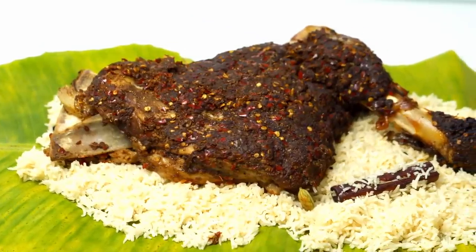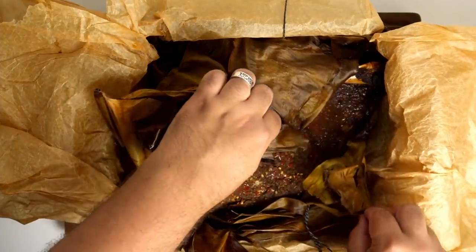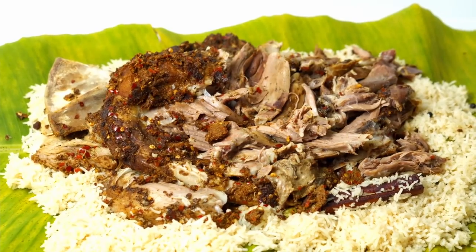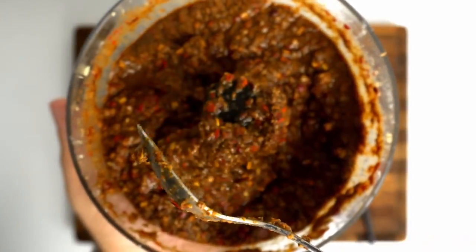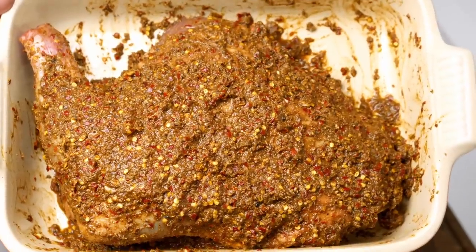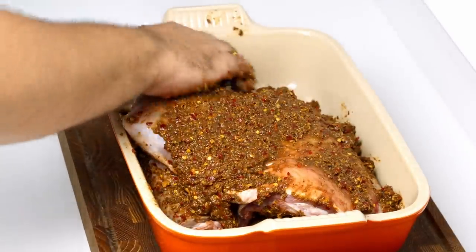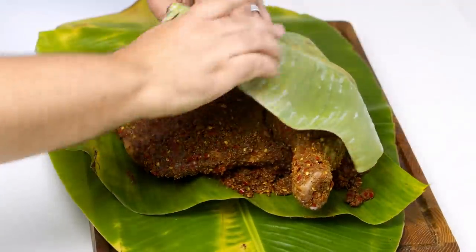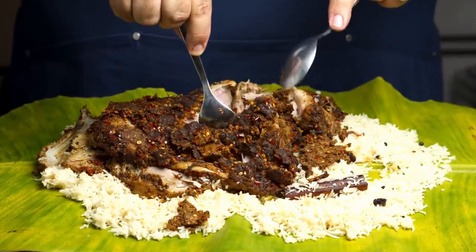Before we begin it's worth noting that this dish isn't the fastest thing to make. It doesn't require much active time but there is a lot of waiting between steps, so it's best kept for special occasions like Eid or Christmas. To do this the traditional way you'd let the marinade ferment for a few days, coat the meat in it for a while longer, then cook this for about 24 hours. I'm not going to do that. Instead I'll marinate it overnight then cook it for six hours, which will still produce a spoon-tender lamb leg worthy of any celebratory feast.